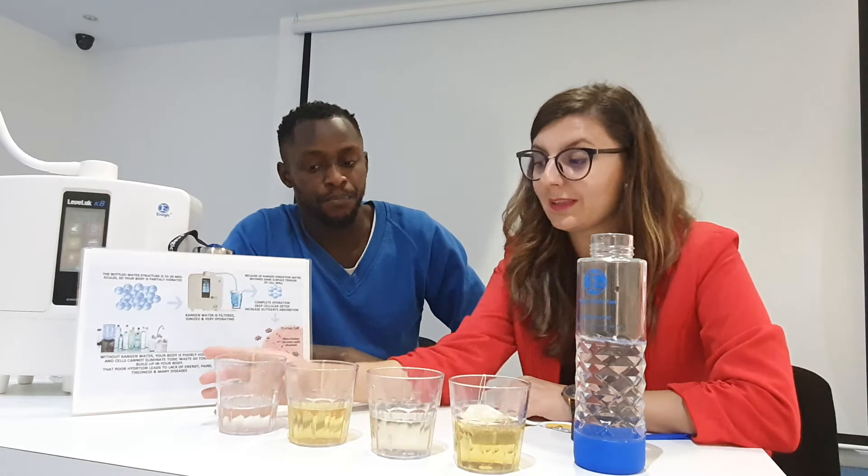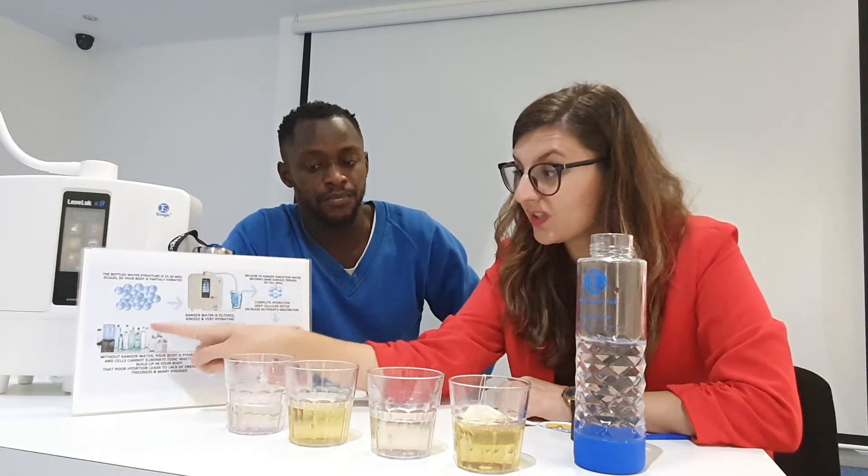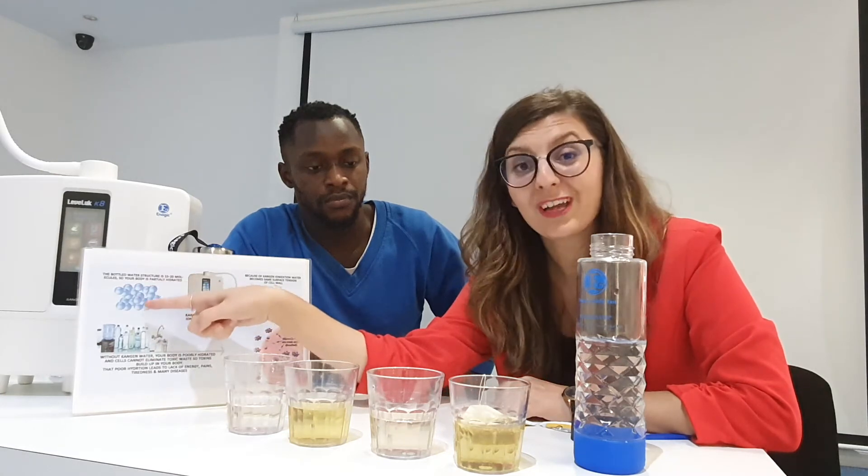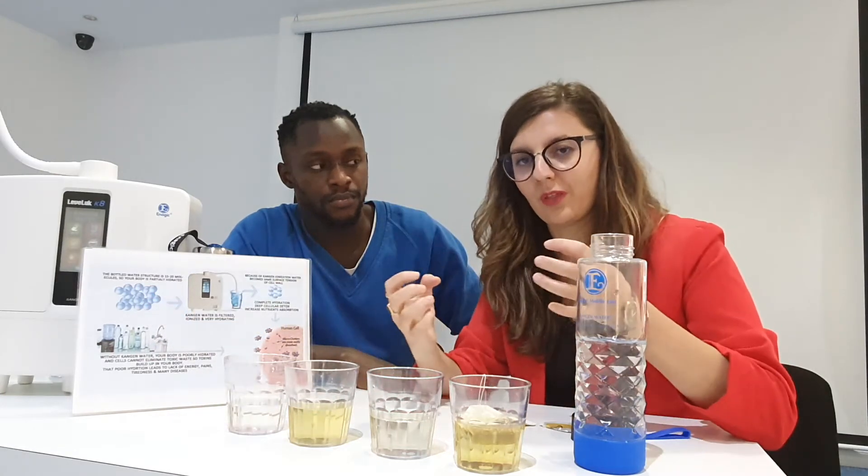What am I actually doing here? If you drink normal tap water or bottled water, it's like a microcluster — it's very hard. If you train with this water, you feel like it's bulking in your stomach, and you cannot really work out because you feel it heavy in your stomach.